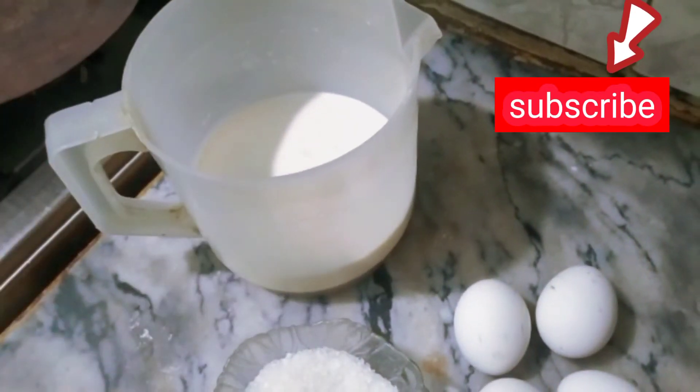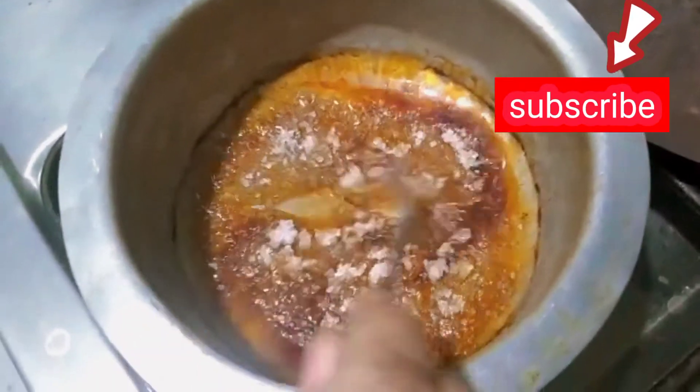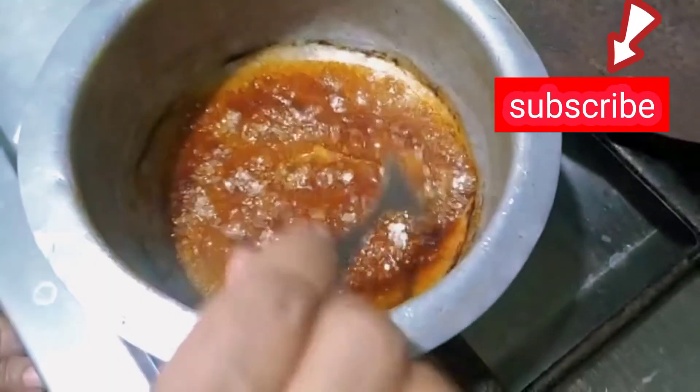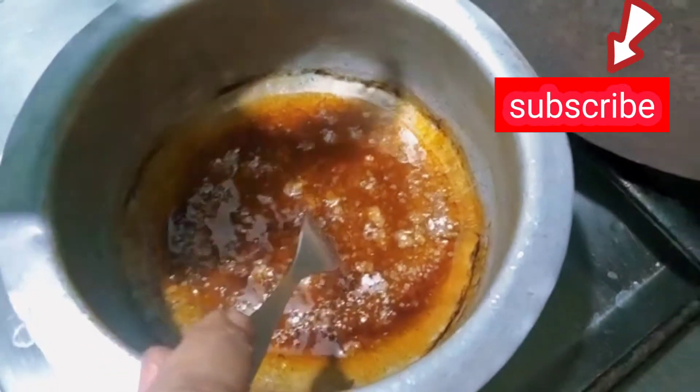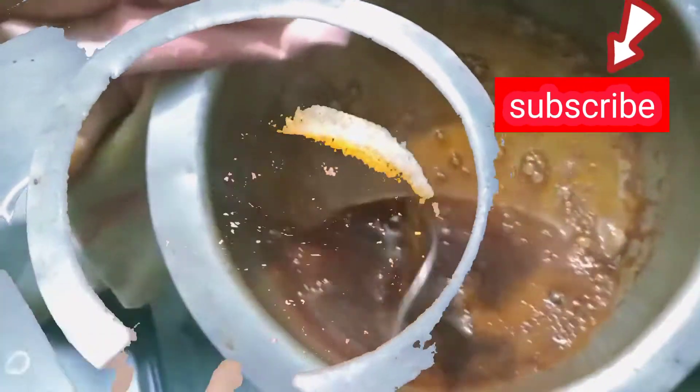I have mixed these things. Before making this, I made the cheese — 3 tablespoons of cheese — and I will make it dark brown. I will put it in the oven and make it dark brown. Then 4 tablespoons of cheese.